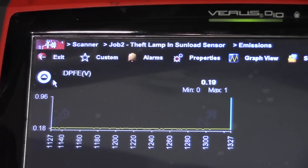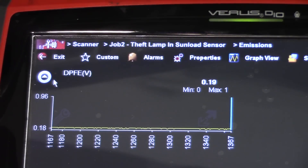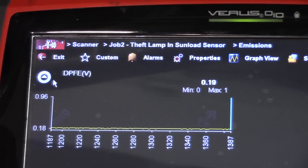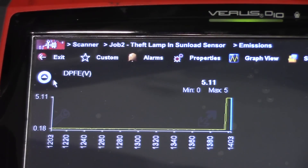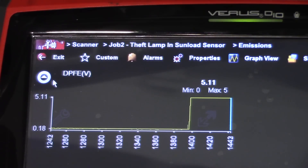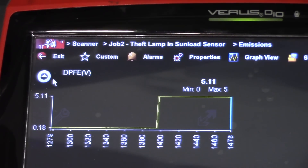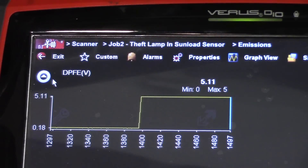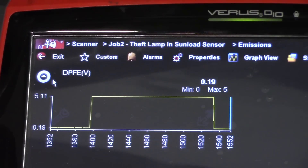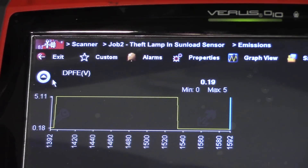Our voltage right now is 0.19 with the sensor still plugged in. Let me get the sensor unplugged. Sensor unplugged: 5 volts from the computer. What does that say? Wiring is good, computer is good — it needs a DPFE sensor. Pretty easy one, good test. EGR test — testing the solenoid, testing the sensor, testing the valve. Sensor plugged back in, there's our voltage: shorted DPFE sensor.